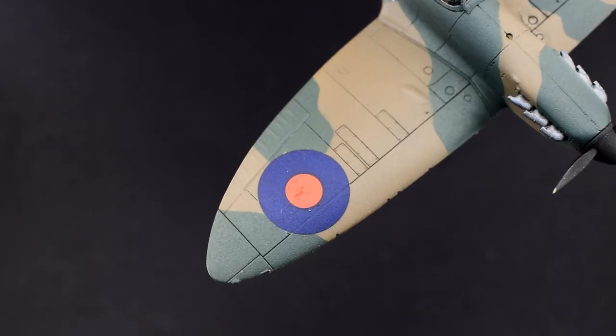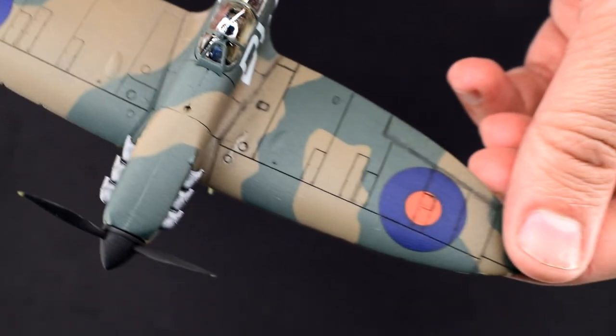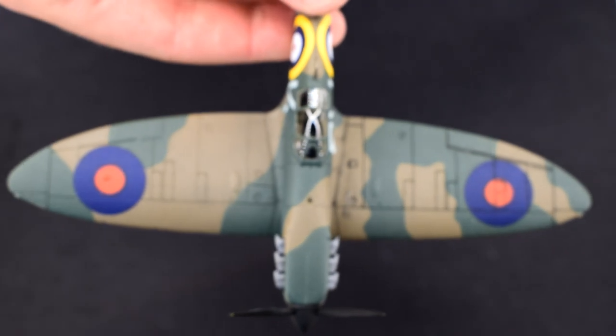So what is a wash? Well, in essence it's a very thin paint. Modellers tend to use it to bring out details in their model, helping to show contrast, dirt and grime. You can see on my Airfix Spitfire Mark Ia that the wing which I've already applied the wash to has panel lines that really stand out, whereas the other wing doesn't have the same effect.